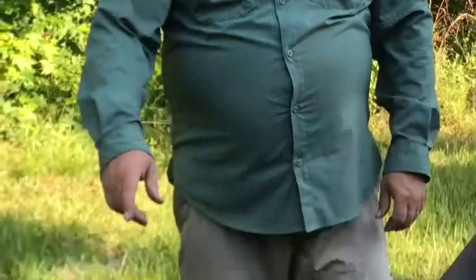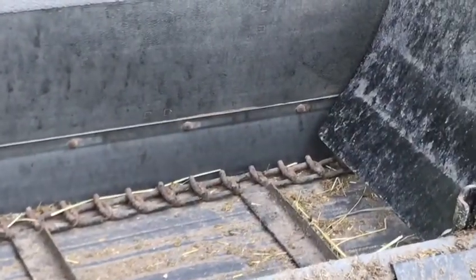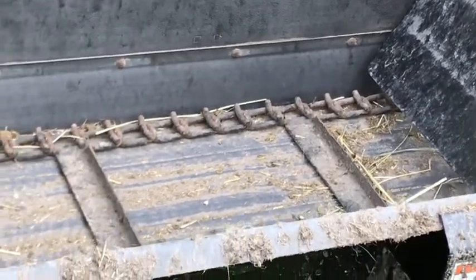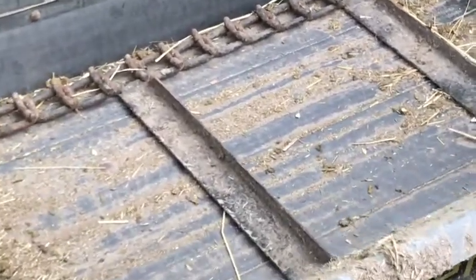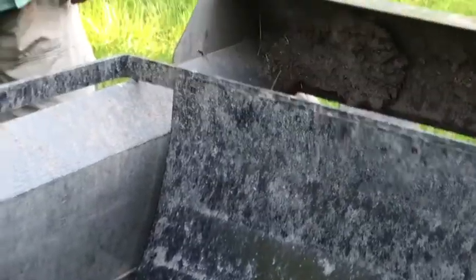Now that we're all done emptying it out, you can see the ground drive chain — it just goes ahead and pulls all the manure back to the beaters and flings it out the back. This is a really great size for our hobby farm. We have four horses and it works fine. We probably use it about once a week. Thanks for watching.